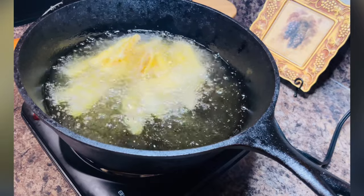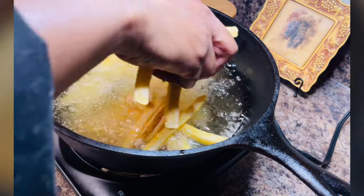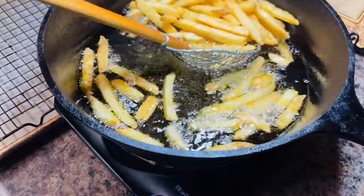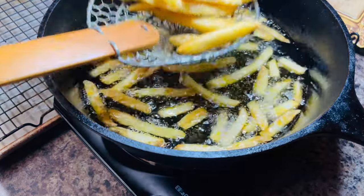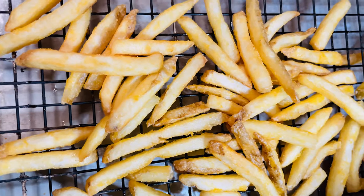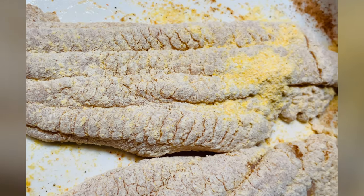We're going to fry the fries first because we don't want the meat flavor on them. Just cook your fries according to the package directions. When they float to the top and turn nice golden brown, they're ready to be removed from the hot grease. Placing them on a wire cooling rack allows the air to circulate and prevents them from becoming soggy.